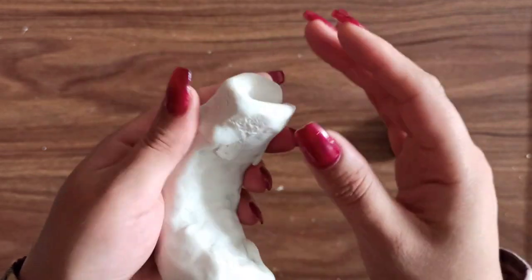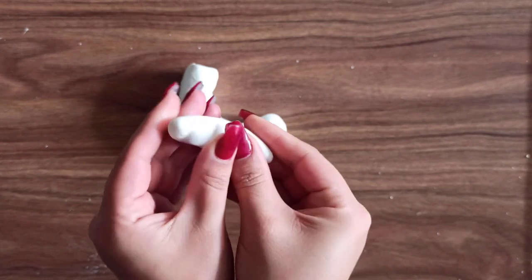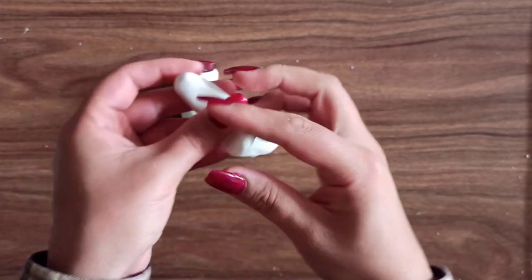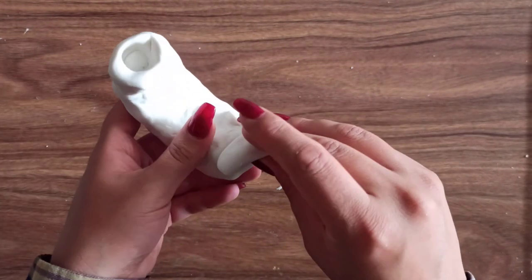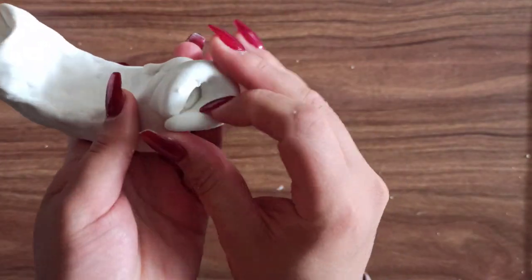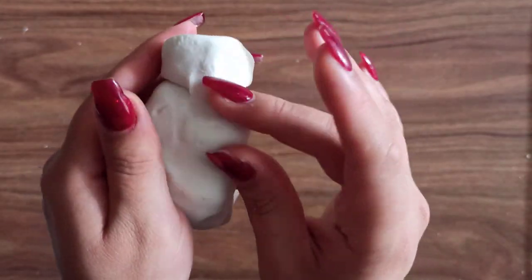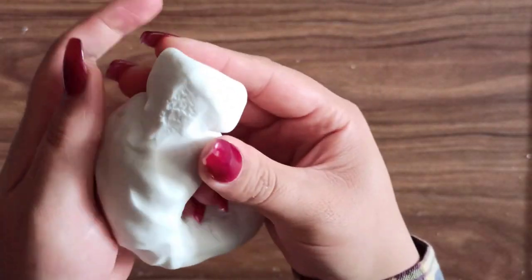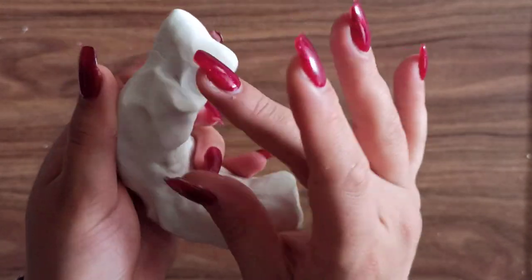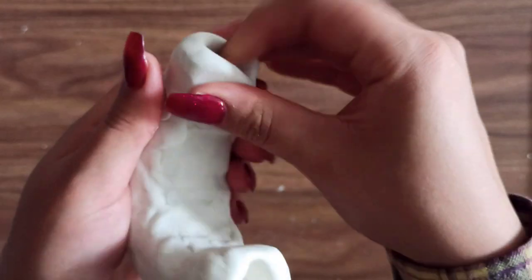I shaped it and attached it to the base of the candle holder, using my fingers to melt it together and make it look seamless. I used my candle to make the opening the right shape and size, and then I repeated the same thing on the other side — made another flat piece, attached it to my base, and melted the two pieces together using my fingers.